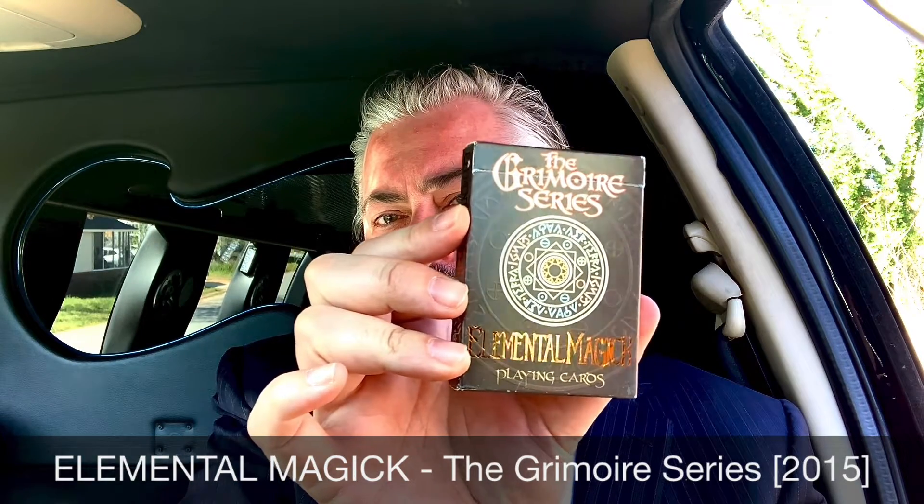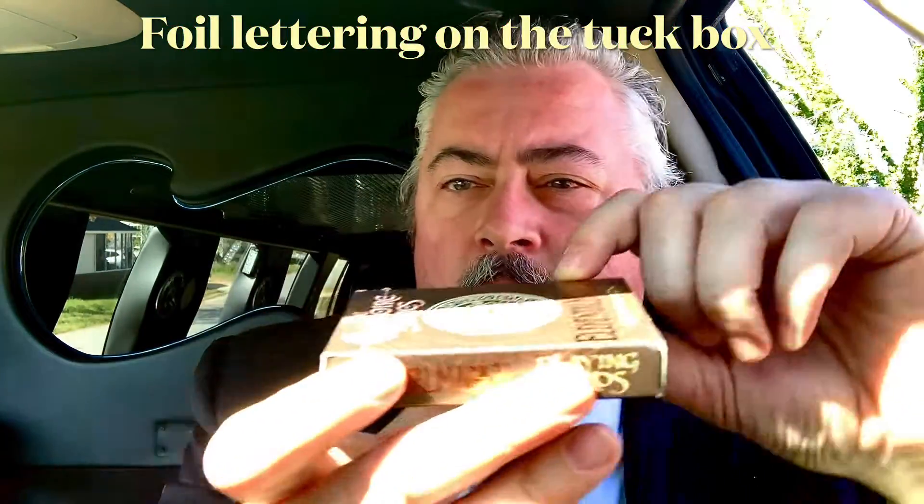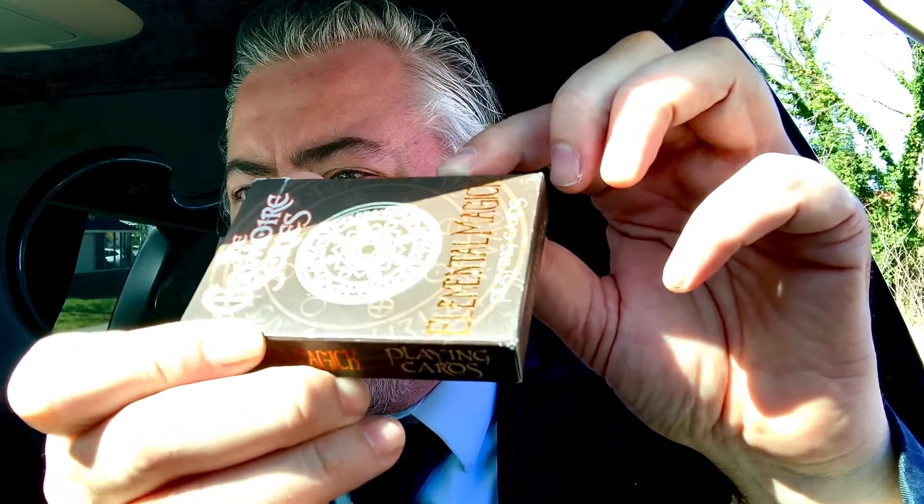It's got that nice metallic lettering, you can see how shiny it is. There's some embossing on the deck, it's a little bit raised. Maybe you can catch that as I'm moving around — yeah, there it is.